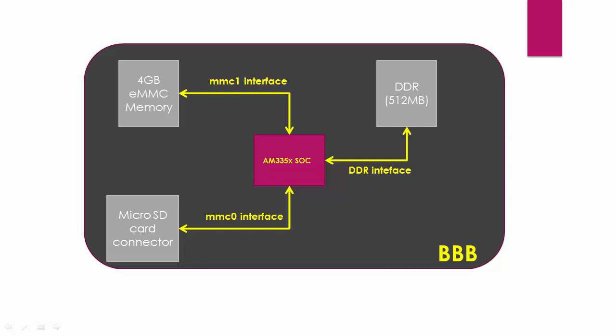You already know that BeagleBone hardware has an onboard 4GB of eMMC memory. The revision C boards actually come with 4GB of eMMC memory and your board already comes with pre-stored Debian OS. Basically in this section, we are going to learn the procedure to reflash the Debian OS present on the eMMC memory of the board.